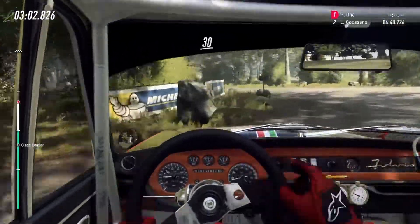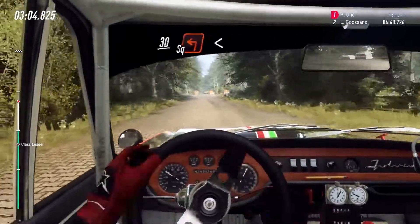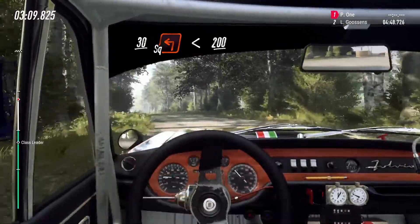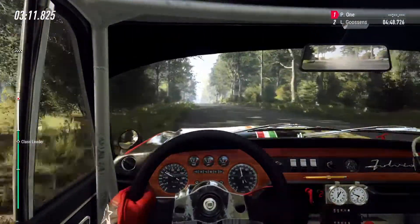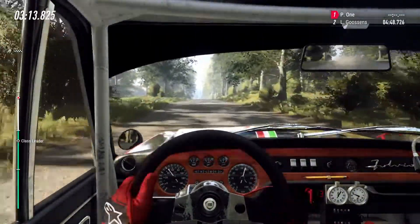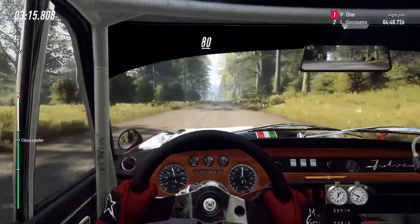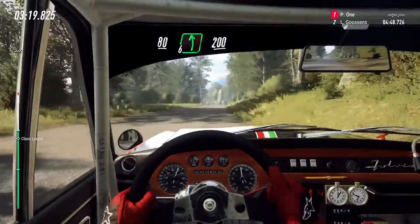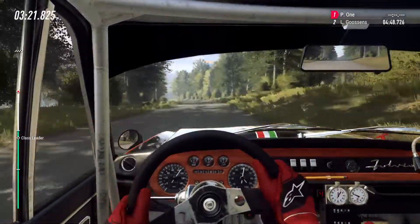30, turn unseen square left, opens, 200, 200, flat block crest, 80, 6 left, 200, 100 flat, big jump.